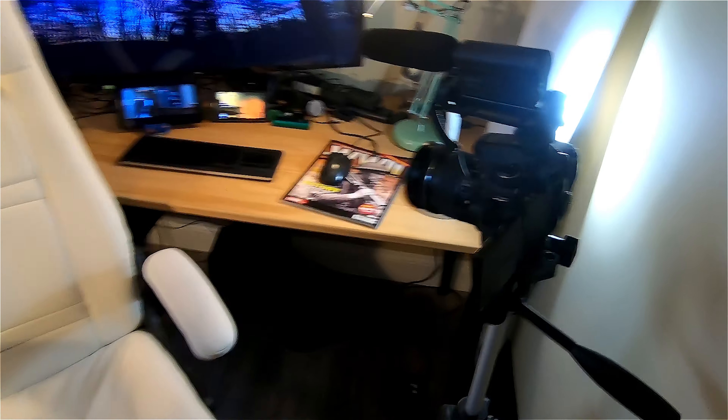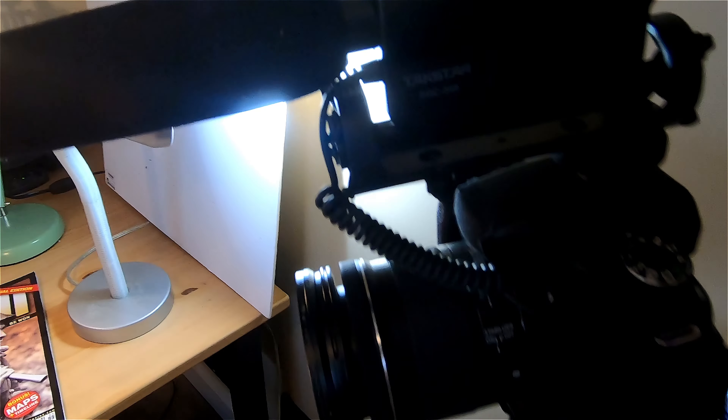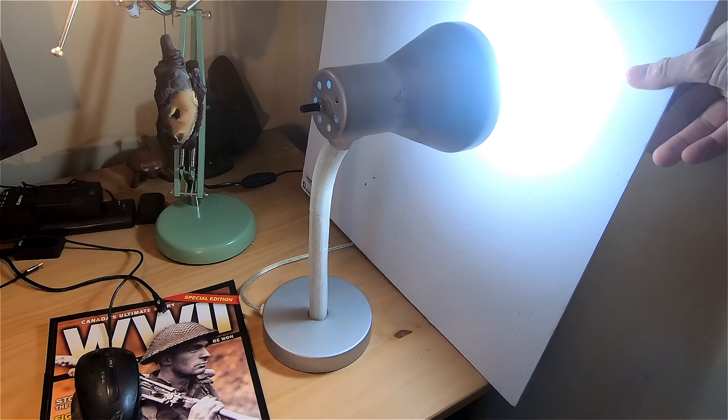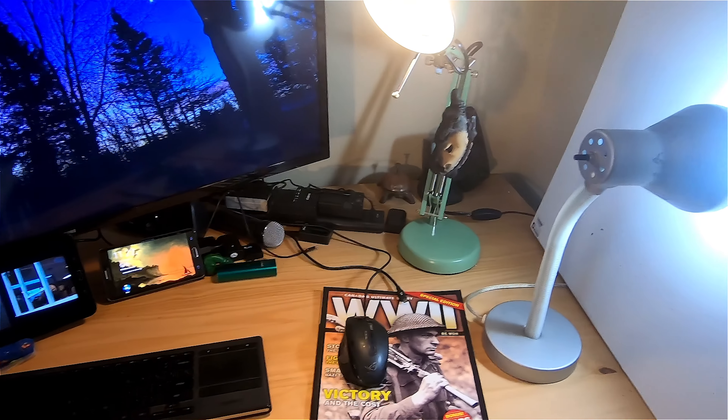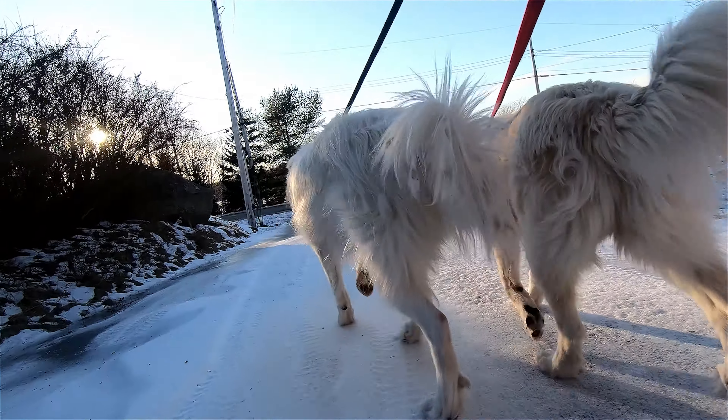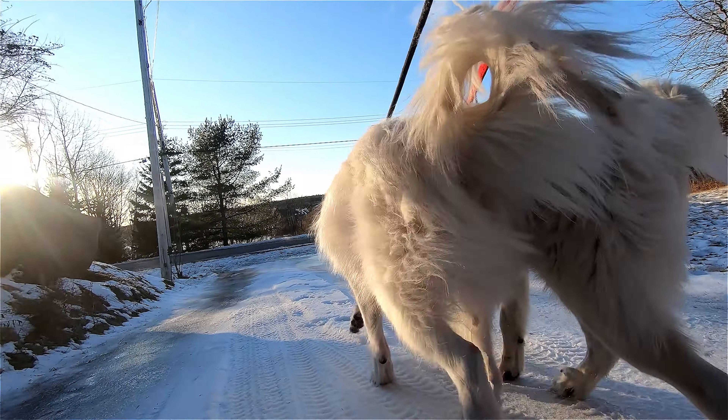I've got my Canon 70d on a cheap Chinese tripod with a cheap Chinese microphone on top. It's a good lens and a reliable camera. I've got a garbage light pointing towards this white hunk of foam to give bounce light. I've got a desk lamp from IKEA for light this way, a lamp back here, and a floodlight attached to the back of another chair. I shoot all my stuff on either the Canon 70d for image quality, or the GoPro for convenience — it's got beautiful stabilization.